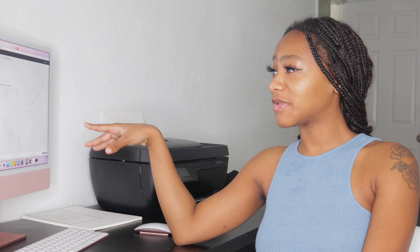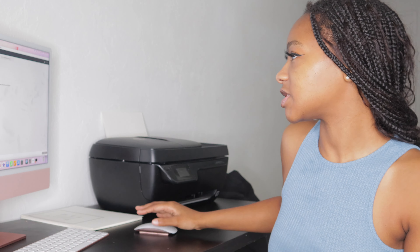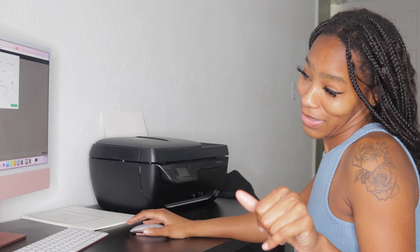I have my Cricut Design Space open, and with that I sent it to the printer. I printed out a lip gloss case. I'm gonna print another one and show y'all — so this is what it looks like.